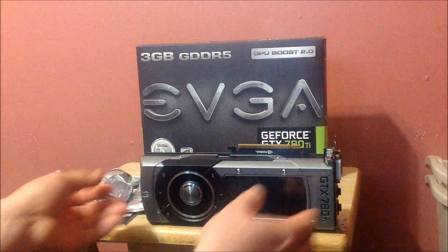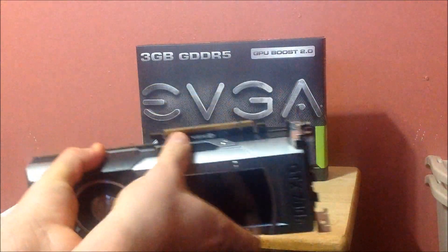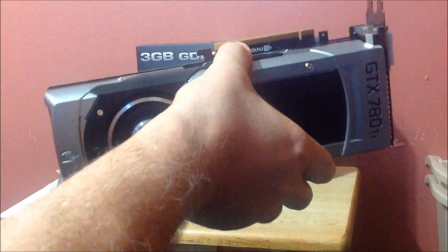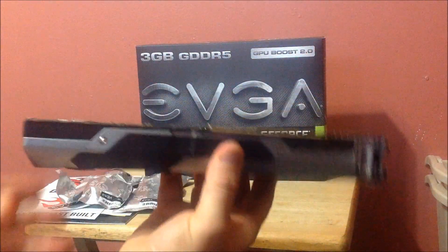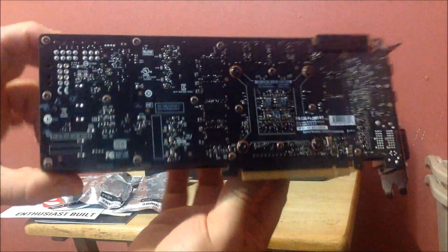It's a sharp looking card. It still has the same technology where it will blow heat out the back. Let me get it back out. That's what it looks like in the back, where it blows the heat from.